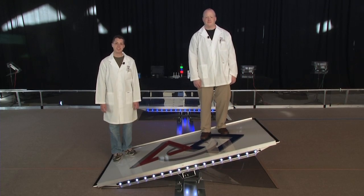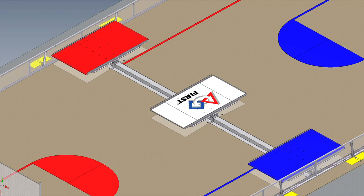Moving on, the bridges are about 48 inches wide and 88 inches long. The decks are one foot off the ground. If one edge is on the floor, the other is about two feet high. The surface of each bridge is polycarbonate.